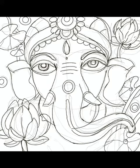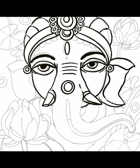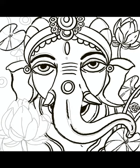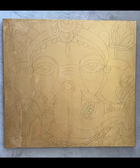I usually use a lot of bright colors, but for this I have chosen to go with gold and its complementary colors. Please follow me along to see the process of creating Golden Ganesha.